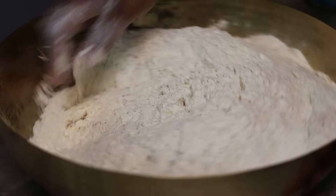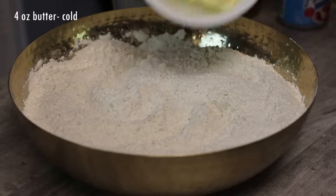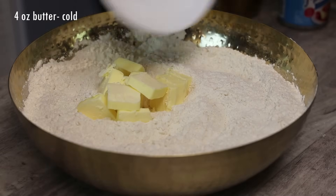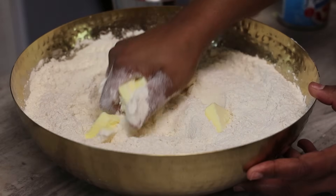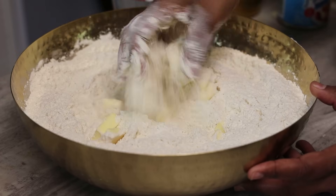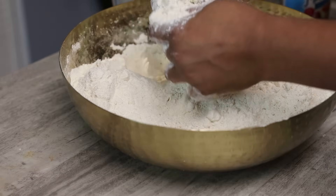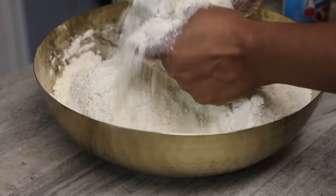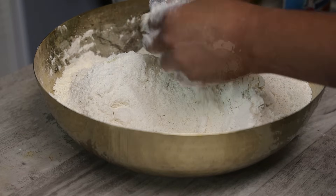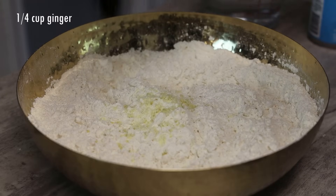If you wanted to use some coconut milk powder in here, also feel free. Now I'm going to go in with my cold butter, and I'm going to be using my fingertips — or if you have a pastry blender you can use that — to break the butter into the flour mix, mix until it resembles fine bread crumbs or is totally mixed in.